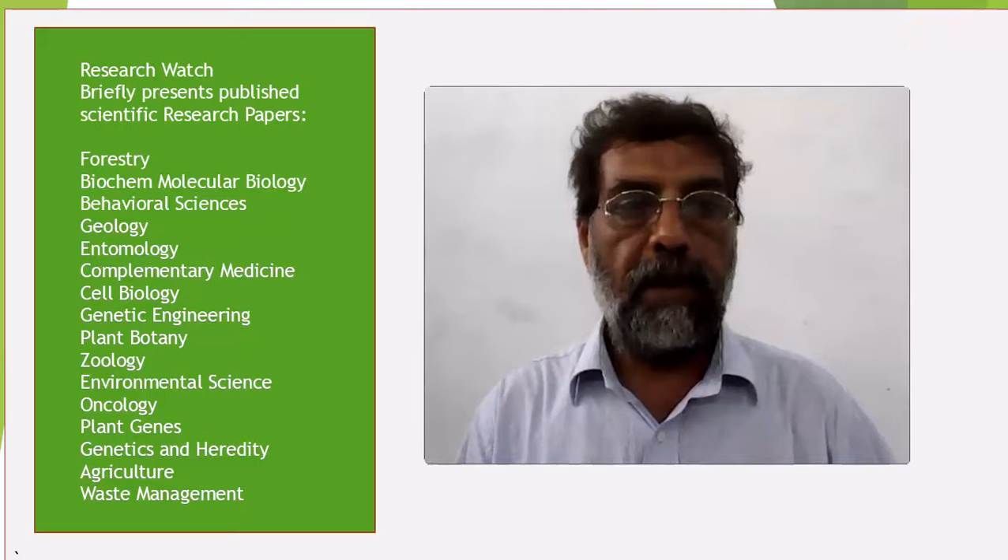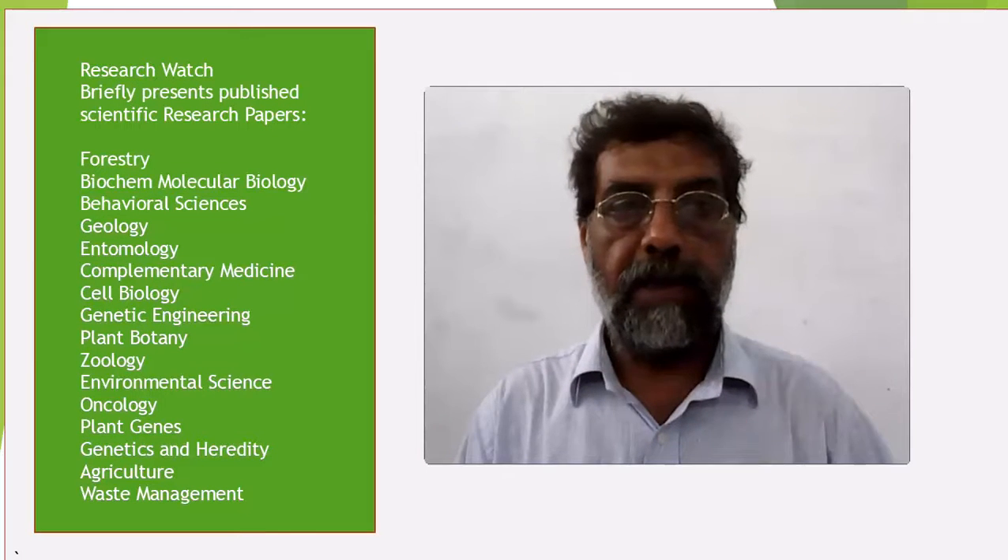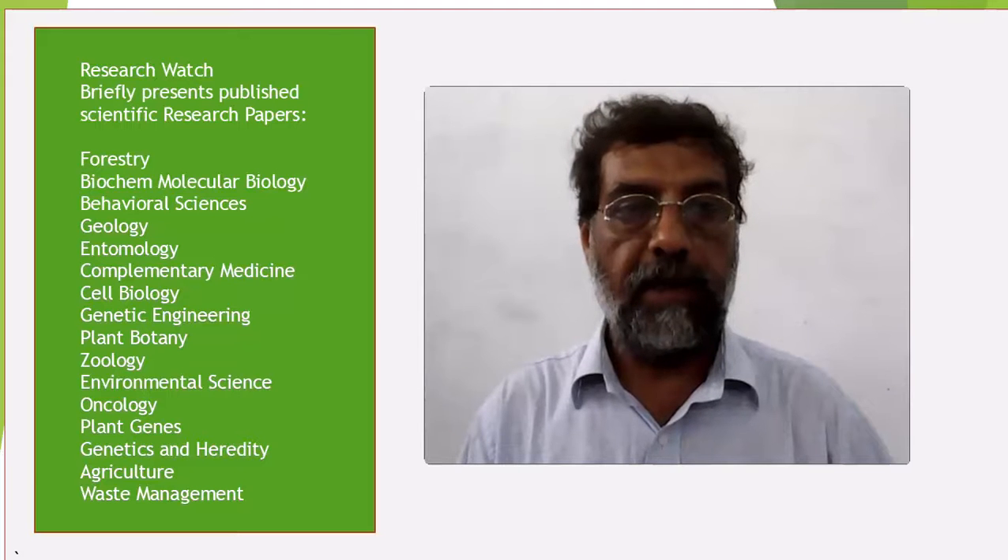Welcome to Research Watch, where you can catch the key idea of a published research paper in less than 5 minutes. I hope it will help you to slate the paper for your reading, knowledge, or research purposes.